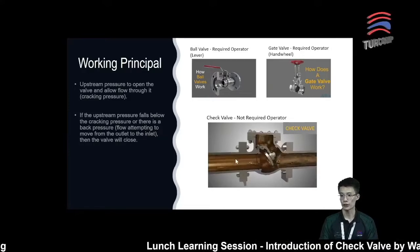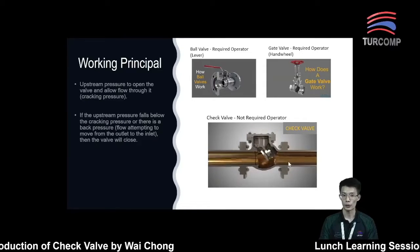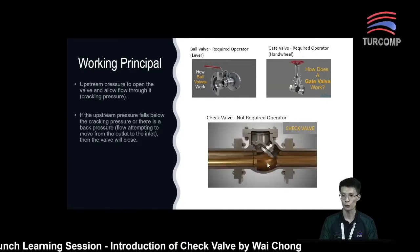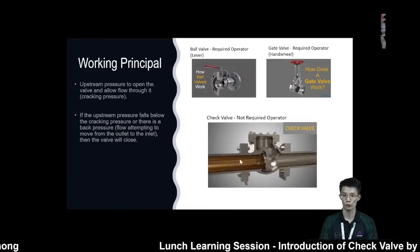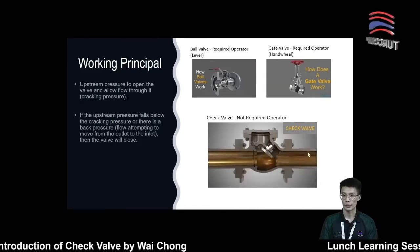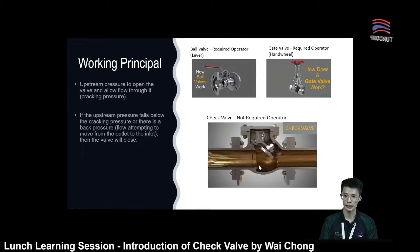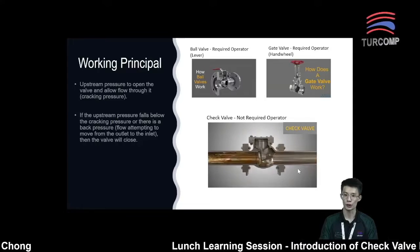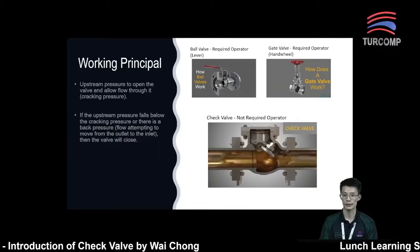Now, what happens if the upstream pressure falls below the cracking pressure? If this scenario happens, the disk will move down and the flow will not be able to pass through, because there is not enough pressure to push the disk away. In another scenario, when there is a back pressure from downstream to upstream, it will push the disk towards the seat, creating a seal and preventing fluid from passing through from downstream to upstream. This is what we call preventing backwards flow.